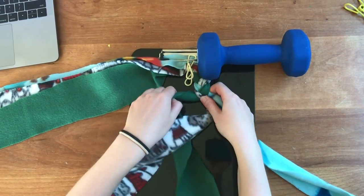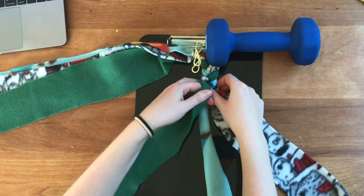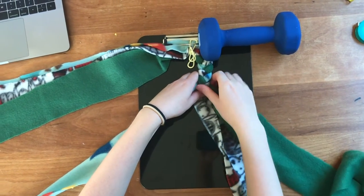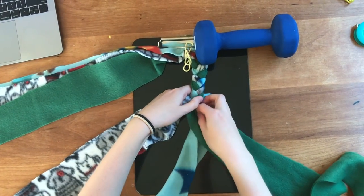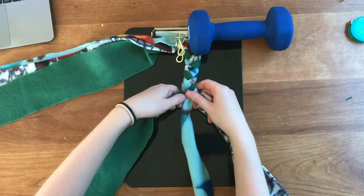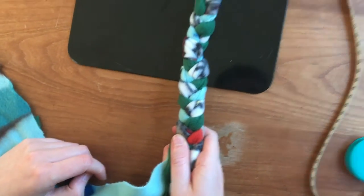As you braid, you really want to make sure that the braid is snug because we want very little give if the tug is pulled on. That really helps with the durability of the braid and the tug so that it's more long-lasting. Continue — left over the middle strand, right over the middle strand — until you have your 14-inch braid.